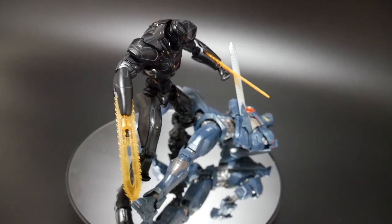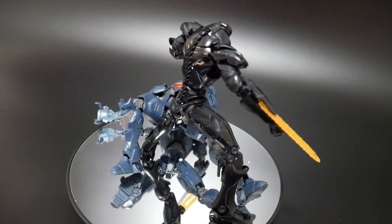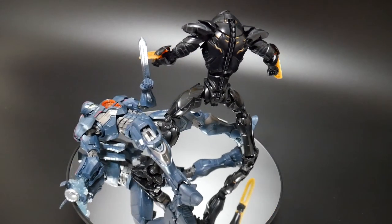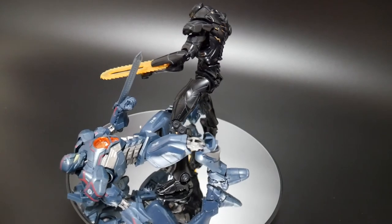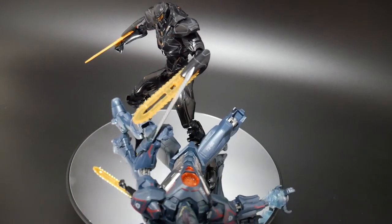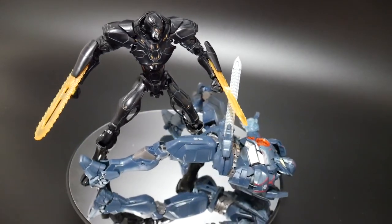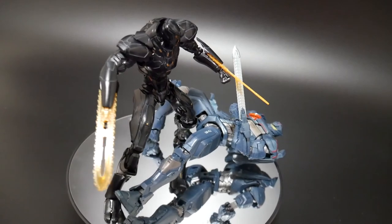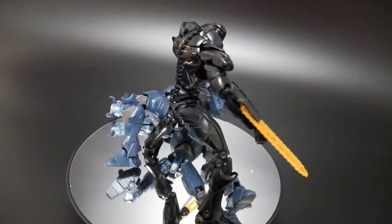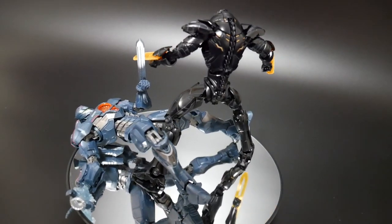Thanks for watching. I'm probably not going to be purchasing any other high grades from the Pacific Rim line, but if I come across one dirt cheap — preferably the Gypsy Avenger — I might purchase it and do a review. As of right now, this is the only one I'll have in my collection. Thanks for watching and supporting, and I'll see you guys on the next review. Bye-bye.